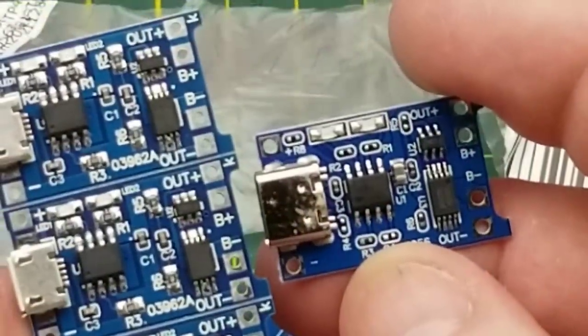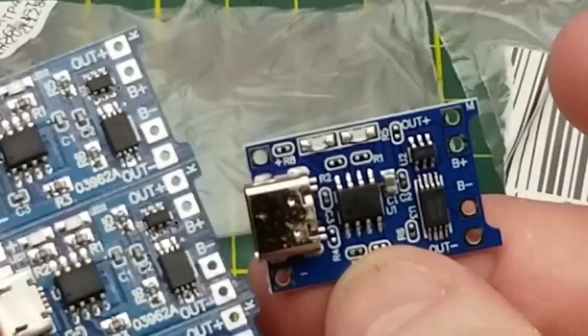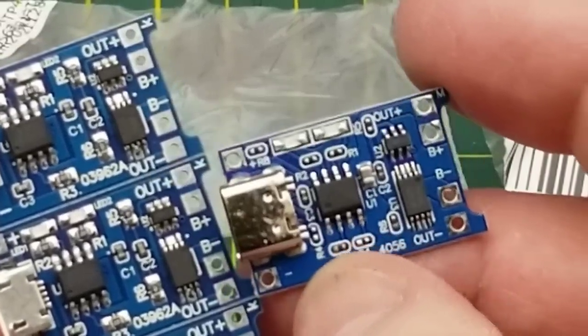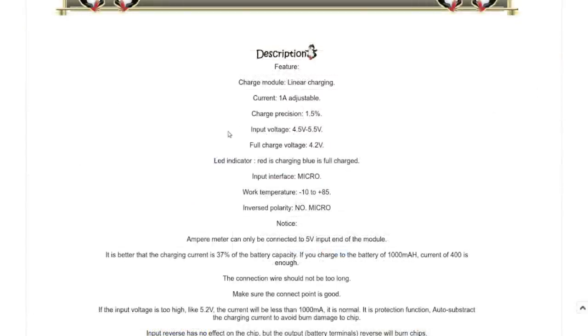Other than the connector, they are essentially the same board — the same charge control chip, the same protection chip for over-voltage, under-voltage, and the same boost circuit. It's five volts in for charging, three point eight to four point one volt lithium-ion battery, and two output pins that send it back out at five volts after being boosted. Five pieces, USB Type-C, five volt one amp, 18650, TP4056 protection chip, lithium battery charger module — five of them for two dollars and 13 cents and 39 cents shipping. That's less than 50 cents each.